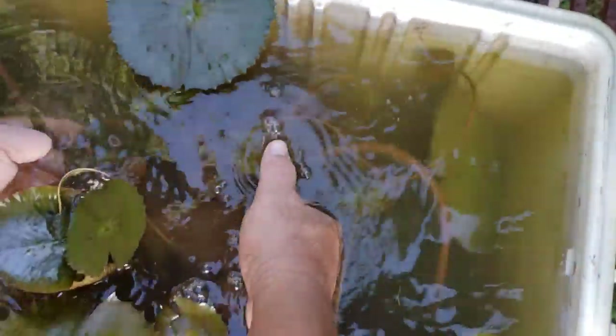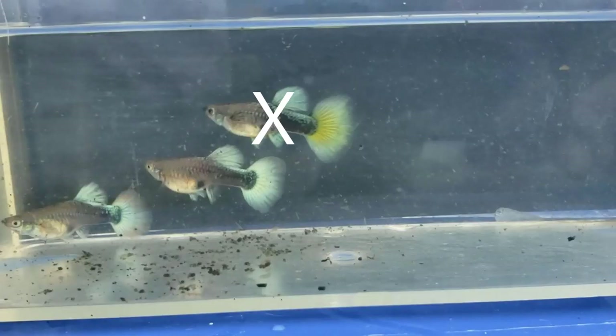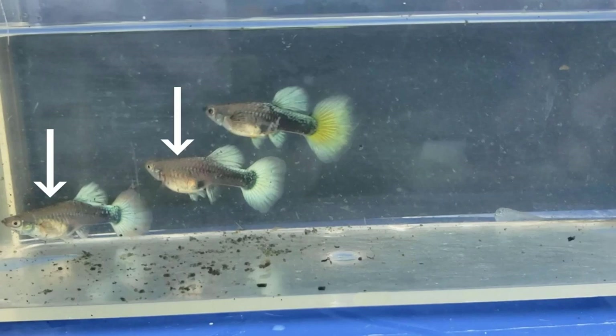This tub is actually an old ice cooler. The next day, he removed the Santa Claus female that had the yellow tail. He only wanted to breed the ones with the white tails.